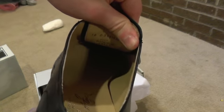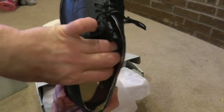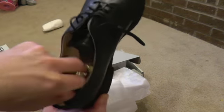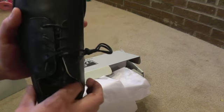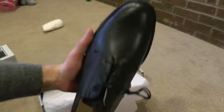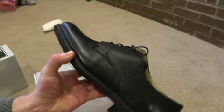The insole is not removable, which is good. The shoe itself is very comfortable right out of the box - I was surprised.